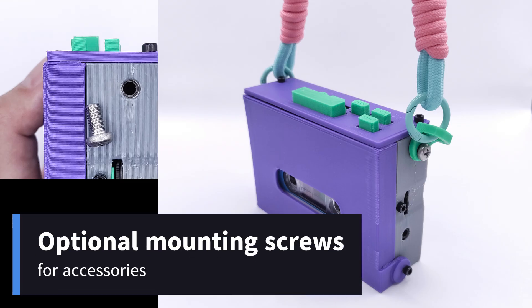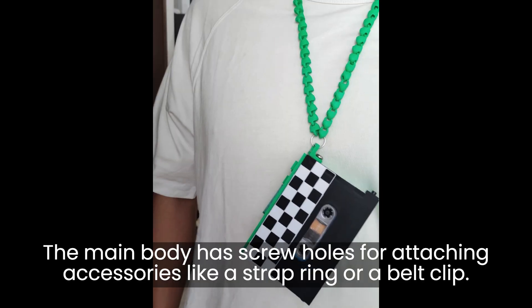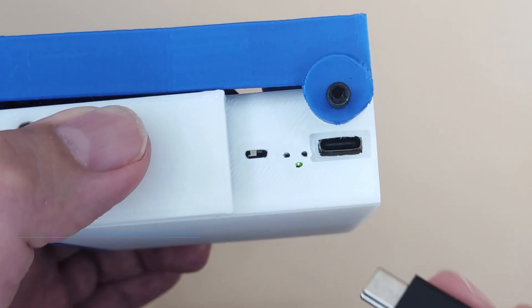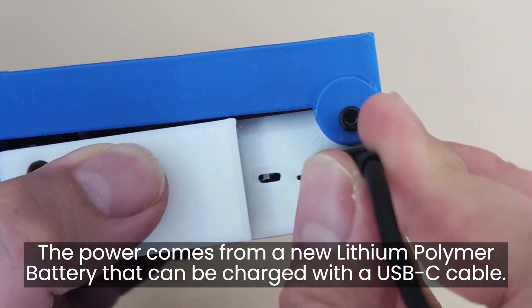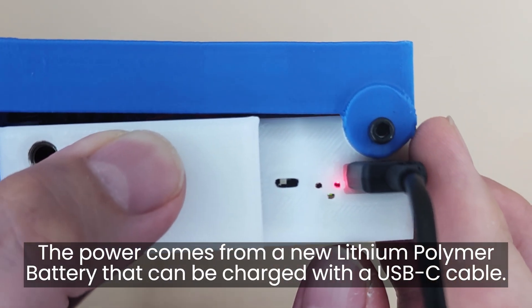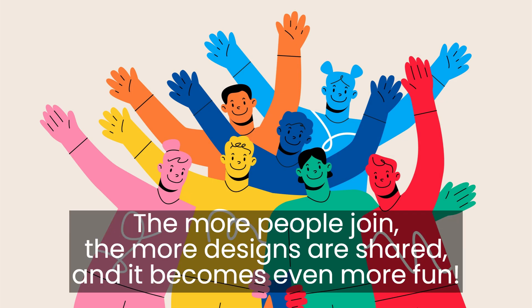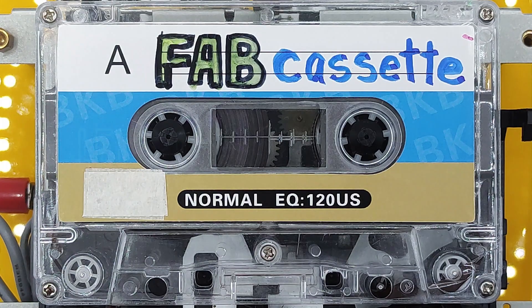The main body has screw holes for attaching accessories like a strap ring or a belt clip. The power comes from a new lithium polymer battery that can be charged with a USB-C cable. The more people join, the more designs are shared and it becomes even more fun.